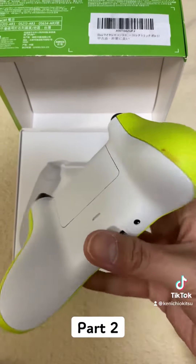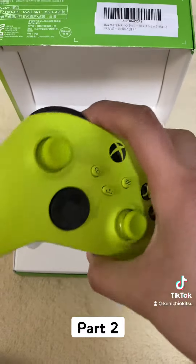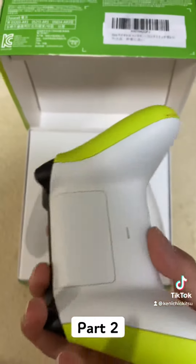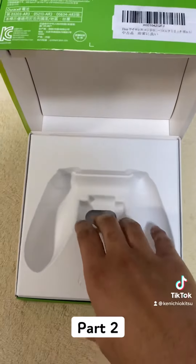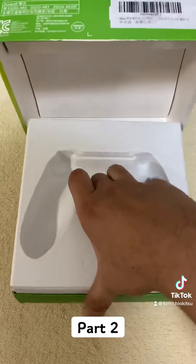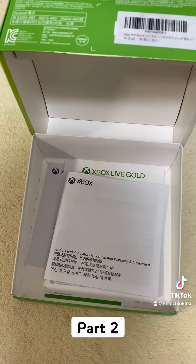By the way, it's not Xbox One — it's Xbox Series, the new one. So this is a very expensive joystick. It cost me 7,349 Yen.